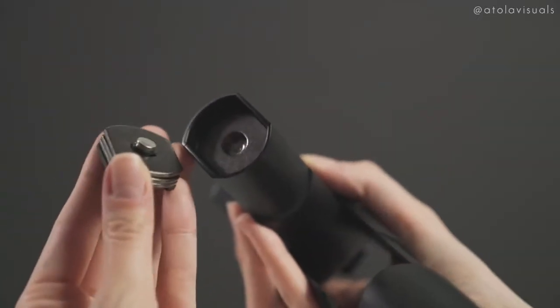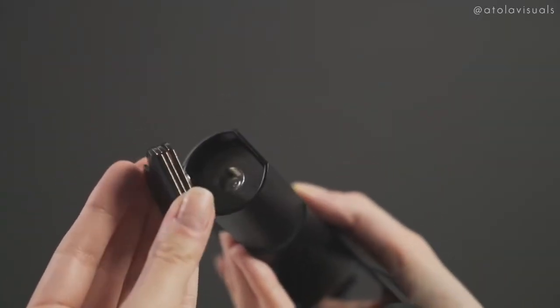Another thing it comes with is its own counterweight. On the bottom here you can pull it out with your fingers or use a flathead screwdriver. You can customize it based on what phone you have — bigger phones will obviously need more weight. I just keep all the weights in here and don't really adjust it. The entire thing is made out of matte black plastic; it's sturdy enough to throw in your bag without needing a case.